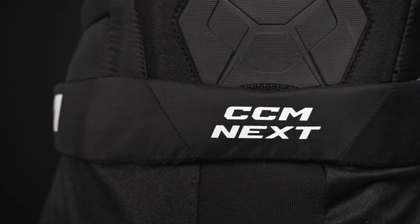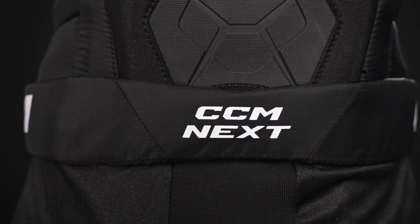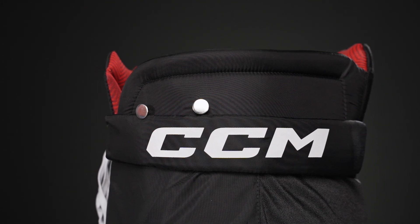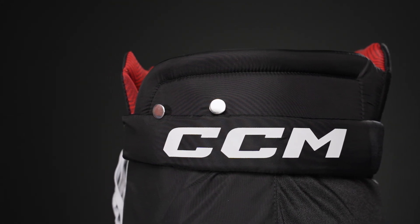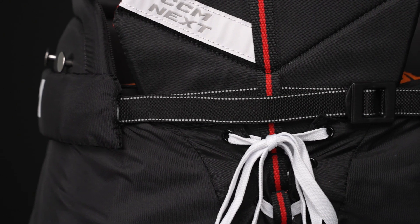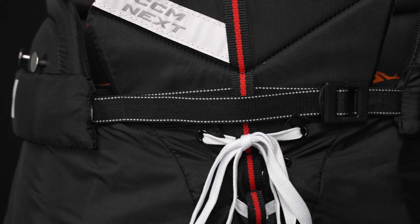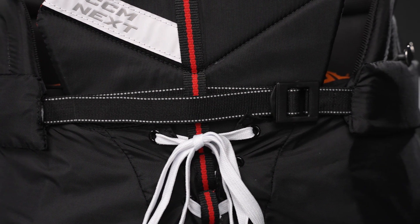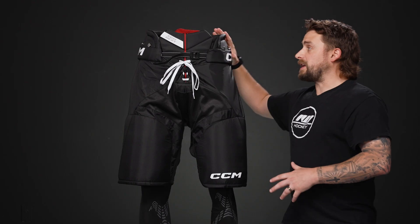We have screen printed graphics up along the belt logo and classic suspender buttons, so in case you're growing into the pants, you can purchase suspenders and keep them on your waist. For the closure system, we have an adjustable nylon belt and a traditional skate lace so you can really dial in the fit and get those pants locked on the hips.